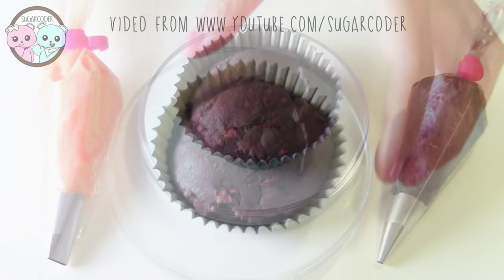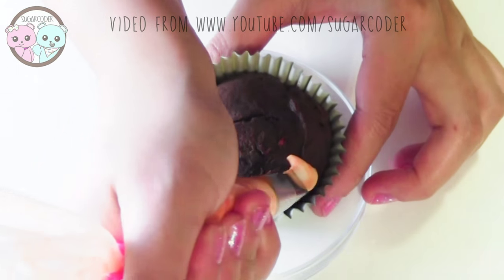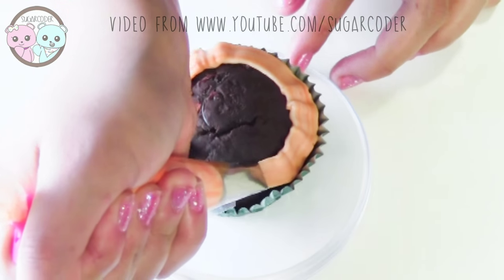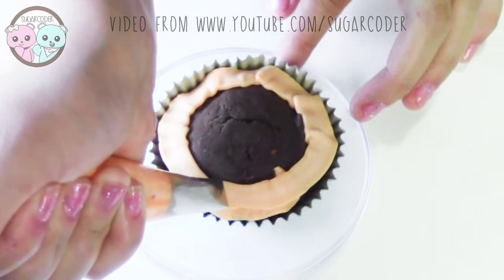This tiger cupcake design is inspired by Tigris, a character in the Hunger Games movie. To decorate these tiger cupcakes, just cover a cupcake with orange buttercream frosting and then decorate the top with black buttercream frosting.